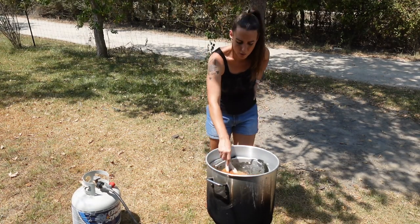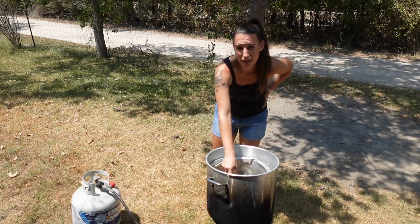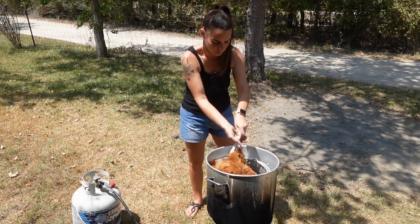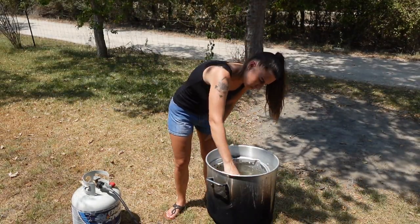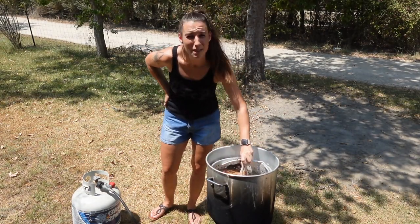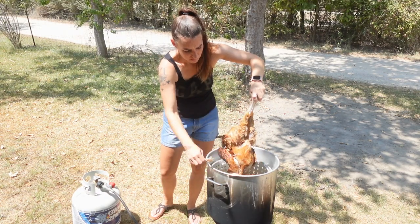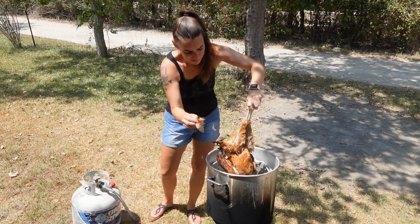We're going to do this for a minute or two, then bring the bird out and try to pull out some feathers. If the feathers pull out easily, that means you're done and you can start to go ahead and pluck the bird. This part doesn't smell too great — if you've ever washed a dog or something along those lines, it's similar to that.